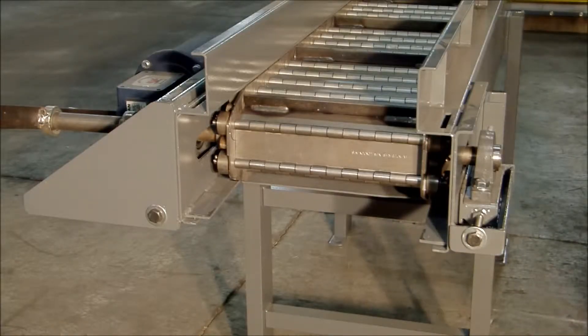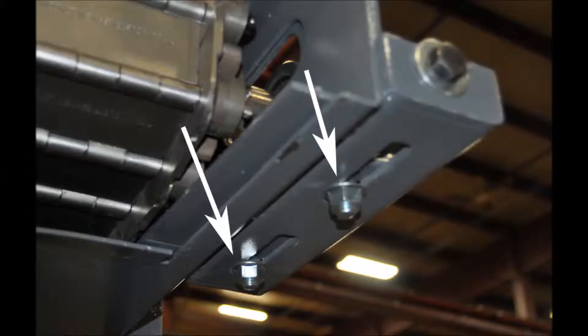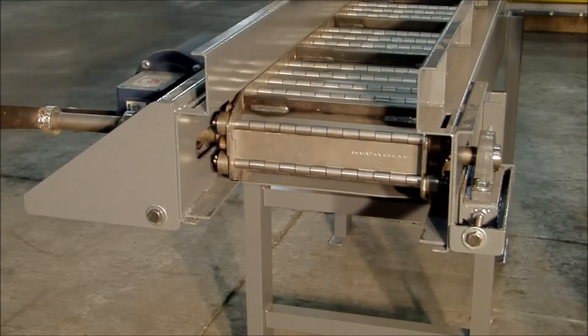I'm going to take you through the procedure to properly put the right tension on the belt. On a side mount drive there are going to be six bolts that you need to loosen. There's going to be two half-inch nuts on the bottom of the side that's opposite the drive, and on the drive side there's going to be four nine-sixteenths.